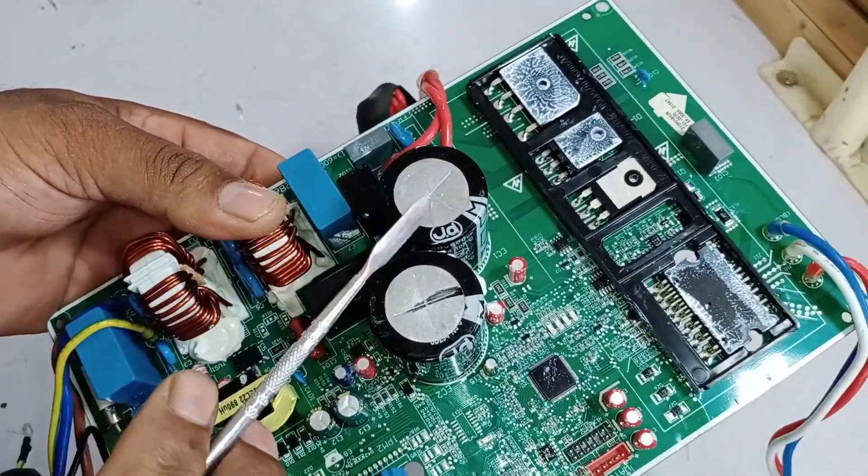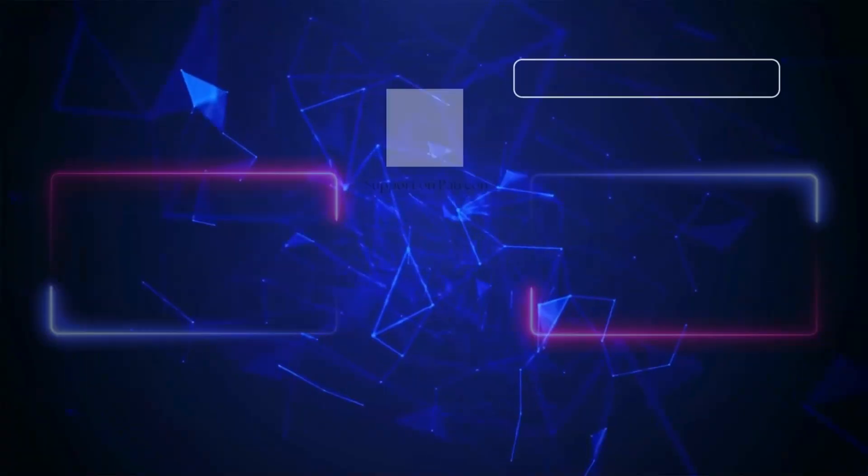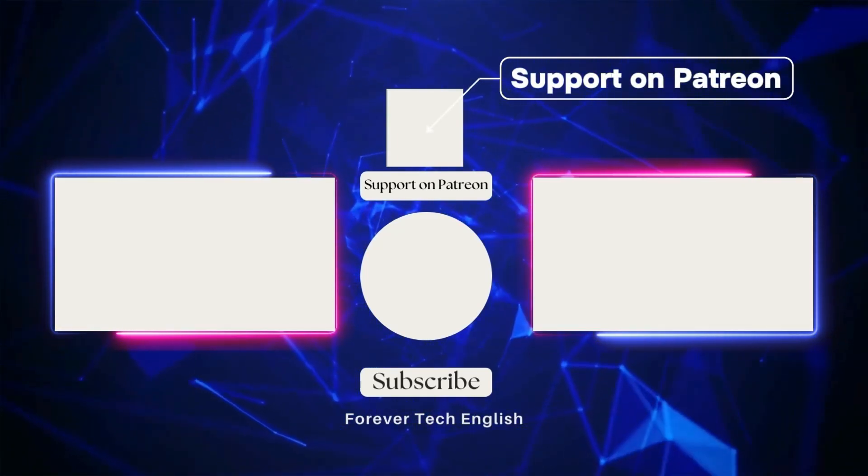Click on the left or right thumbnail to watch our next videos and subscribe. Thank you.